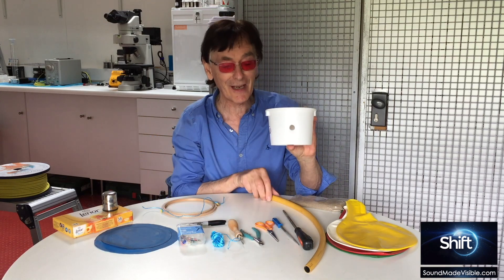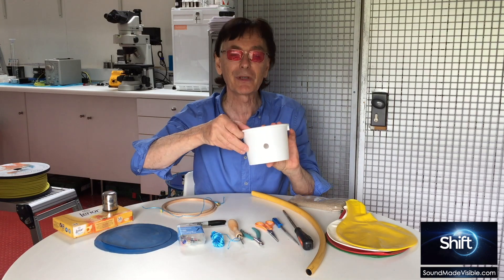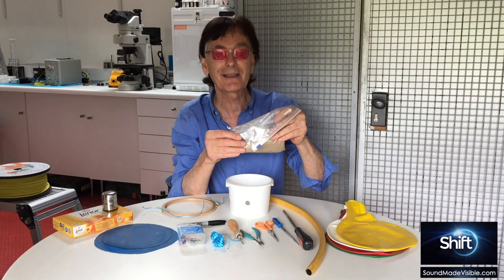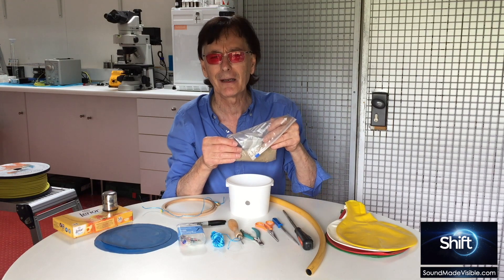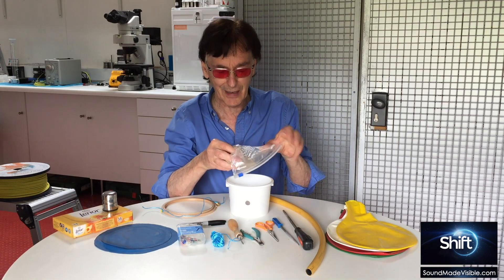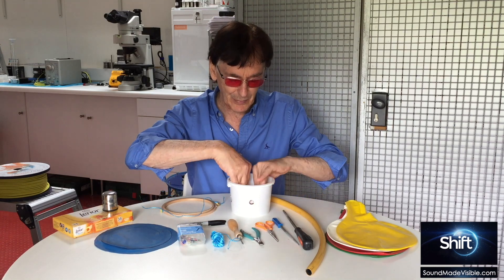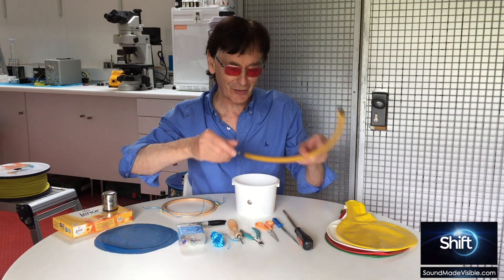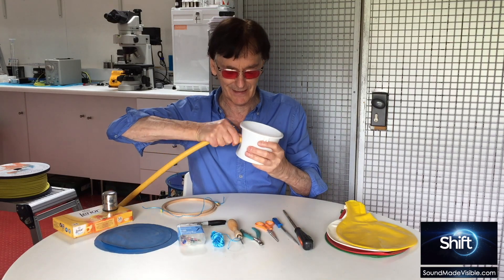A useful tip is to place a bag of sand — or salt — in the bottom of the container simply to add weight, which makes the device much easier to use. I'm using sand in a plastic bag; just pop it into the bottom like that. Then we can insert the tube into the hole — it needs to be a very tight fit.